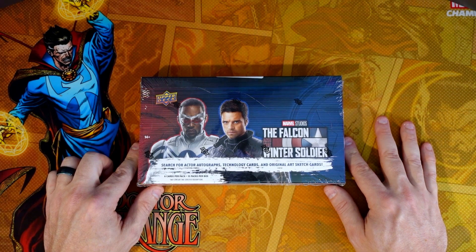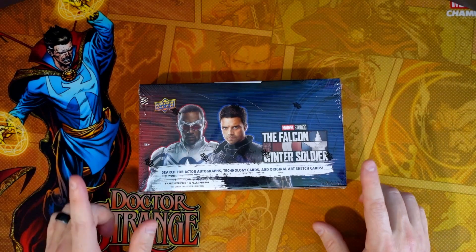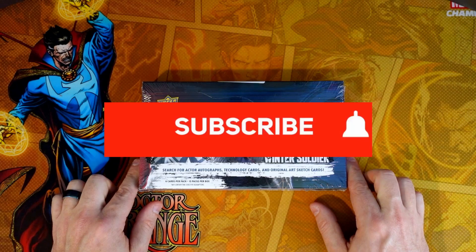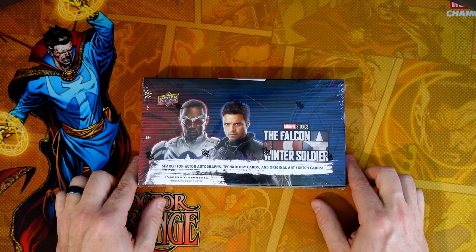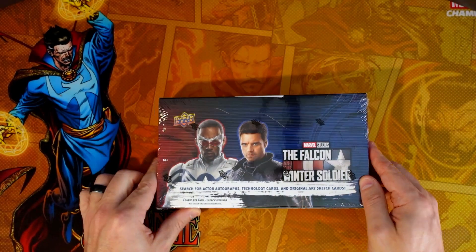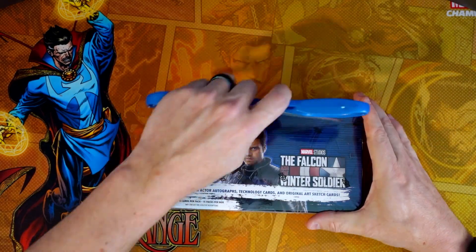Let's open this up and see if maybe we can get lucky and hit an auto. Before we do that, if you're not subscribed please do so — hit that red button, feel free to like the video and share it with friends if they like this kind of content. It helps the channel, doesn't cost anything, and it's greatly appreciated. Alright, six cards per pack, 15 packs per box — let's open this bad boy up and see how we do.